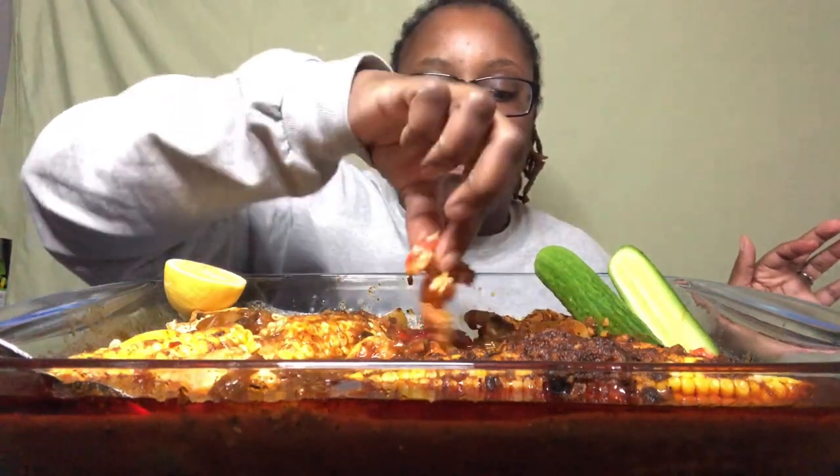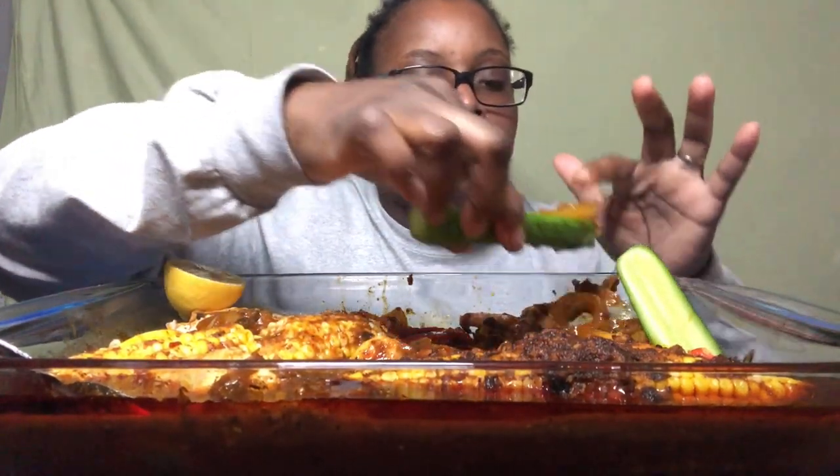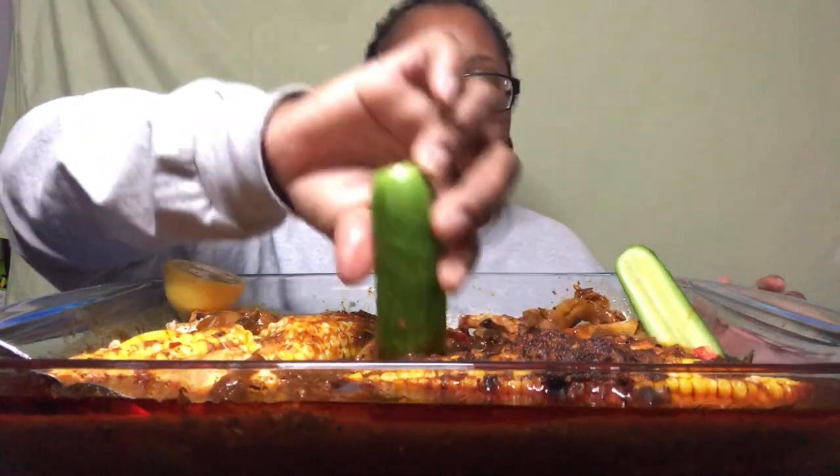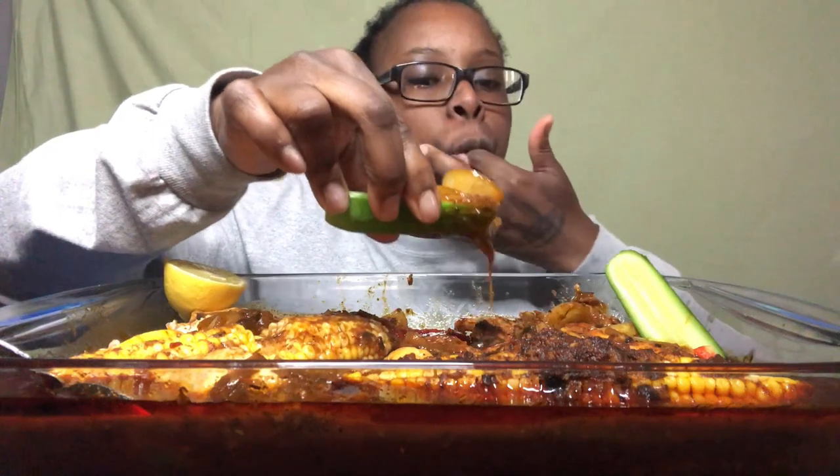That grill flavor is so good! I really hope all the mommies enjoyed their Mother's Day — even if that just meant getting the break you needed, or if you got gifts, a spa day, whatever your heart desired. I hope it was granted.